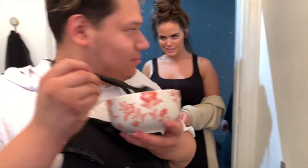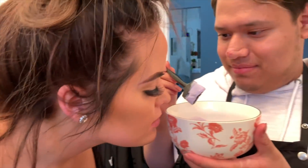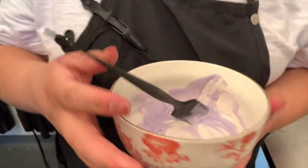It does smell like bubble gum! Right? We're going to convert her to this stuff.